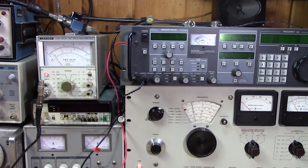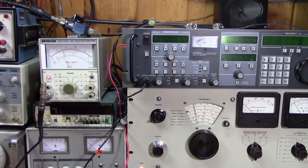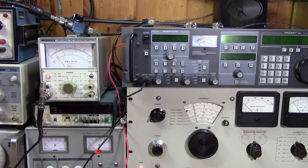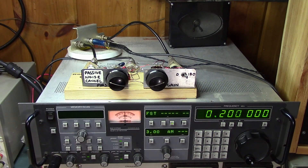It's interesting — here at 14 megahertz we're still getting a good effect. I'm going to declare the passive noise canceler a winning circuit — one for the books.